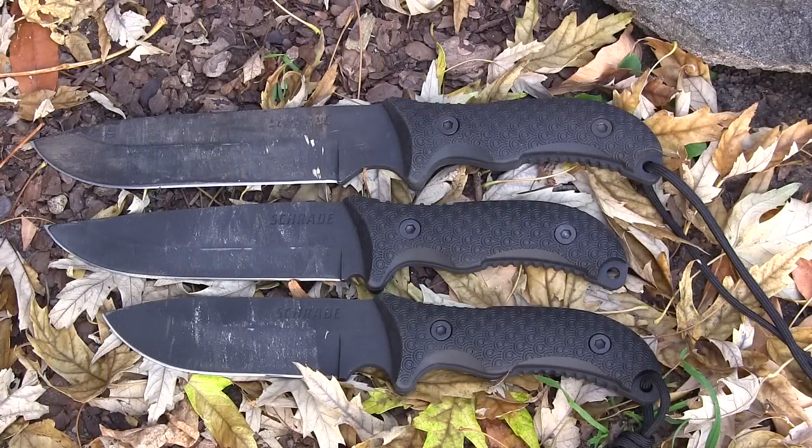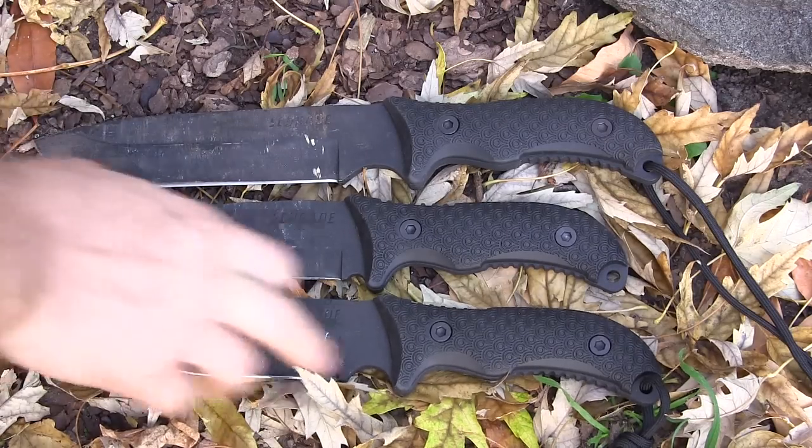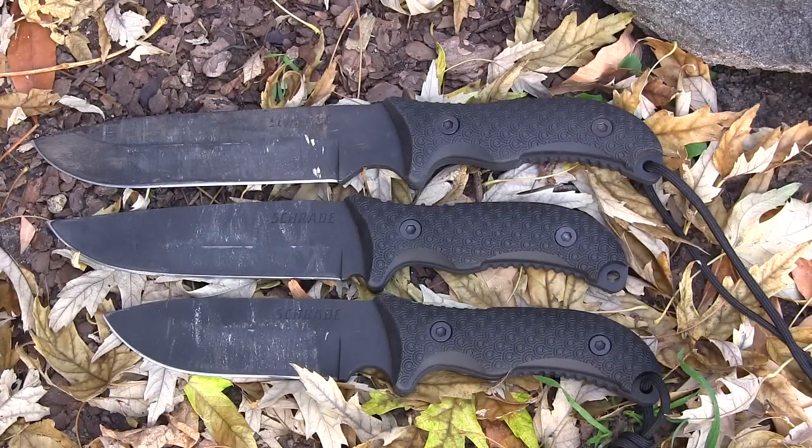Here are the three blades before us. The numbers are a little weird and I really hope Schrade starts naming their knives because it makes it a lot easier for reviewers to talk about them. We have the 37, the 38, and the 36. All of these are 1095 high carbon steel with a traction coating — I'm not super stoked about the coating and will be stripping it off the ones I keep long-term. They all have a modified hollow grind; not Scandi, not Sabre, but a very shallow hollow grind.